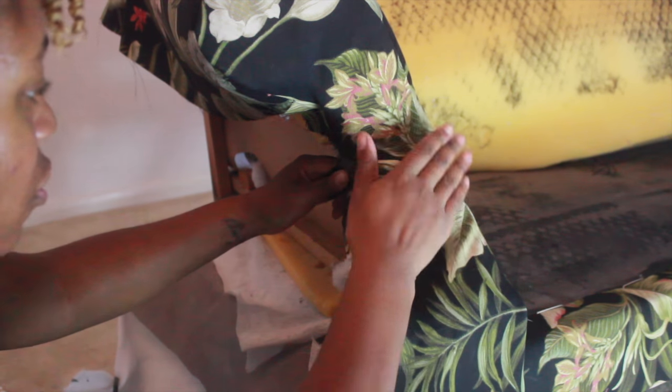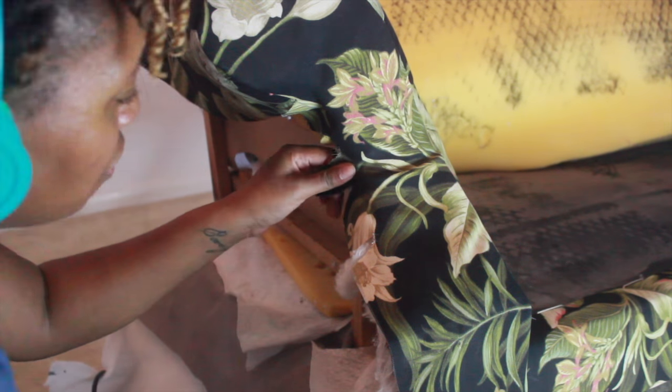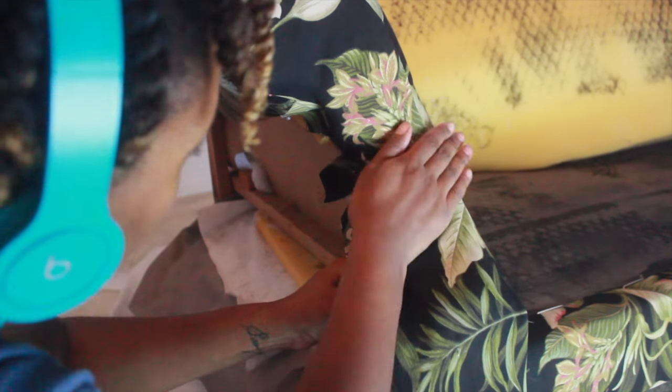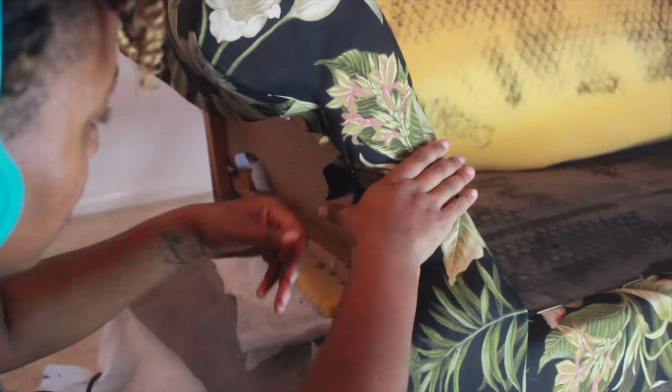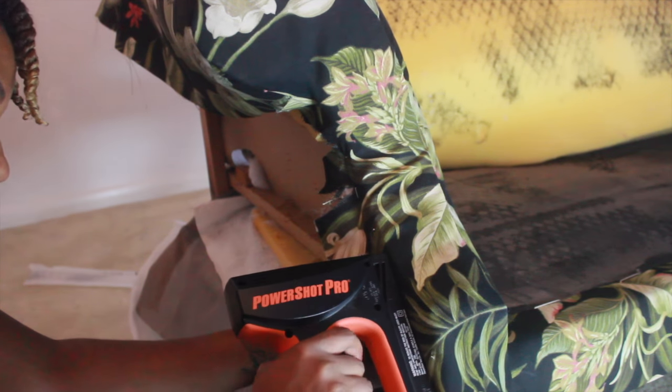Definitely make sure it's smooth so you don't get any wrinkles. I pulled really hard because it was feeling a little funny, but most of the time you just have to make it fit. It's all about pulling as tight as you can, stapling it down, pulling again, and making it as tight as you can. It will smooth out the tighter you pull it.